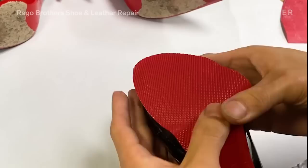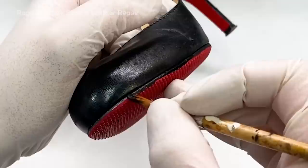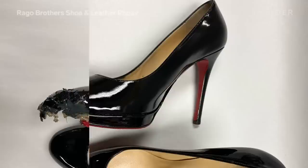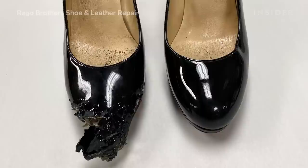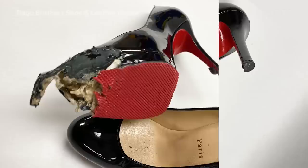Now we are attaching the red sole onto the bottom of the shoe. We are then going to edge the shoe with black paint so that from the side all you see is black — you won't see any red. This shoe was really a challenge for us and we think it came out really great — we think when the owner gets this shoe back, her mouth is going to drop.